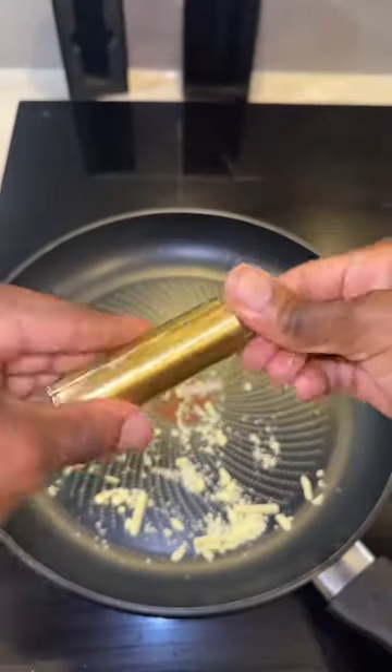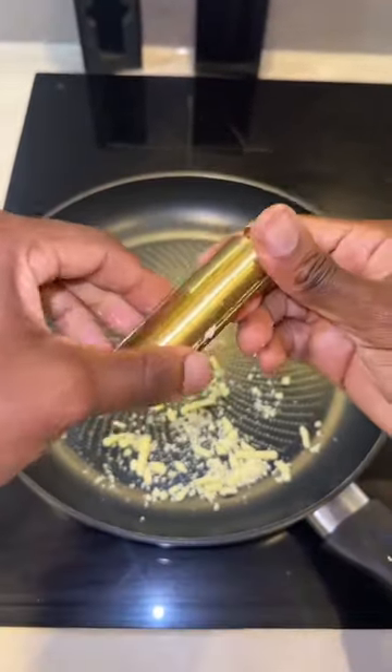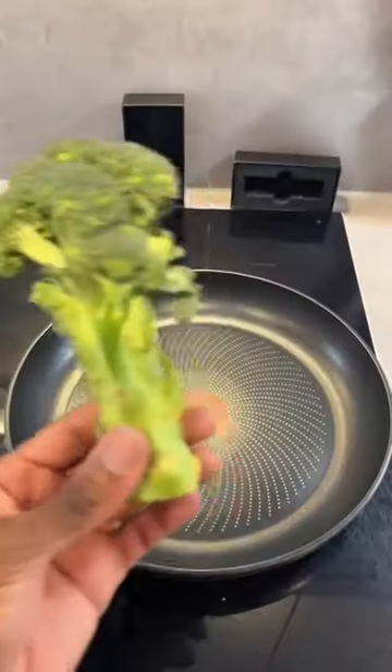Okay fine, you got me. The green wheel is not for cheese rolls — it's actually for broccoli rolls.